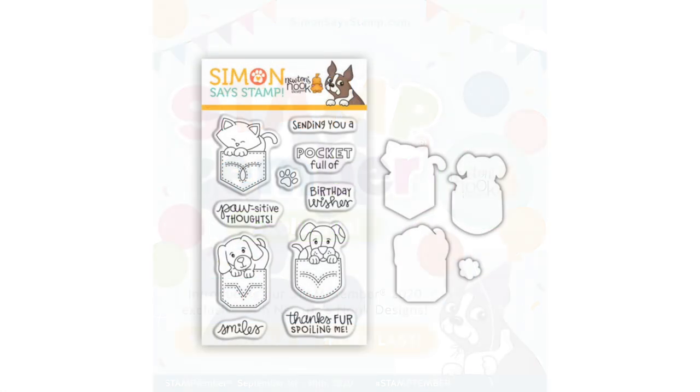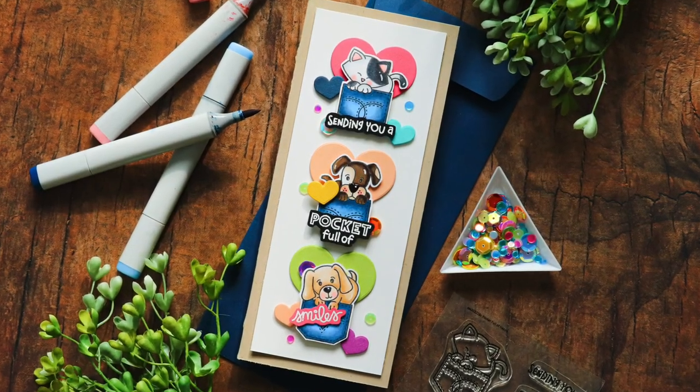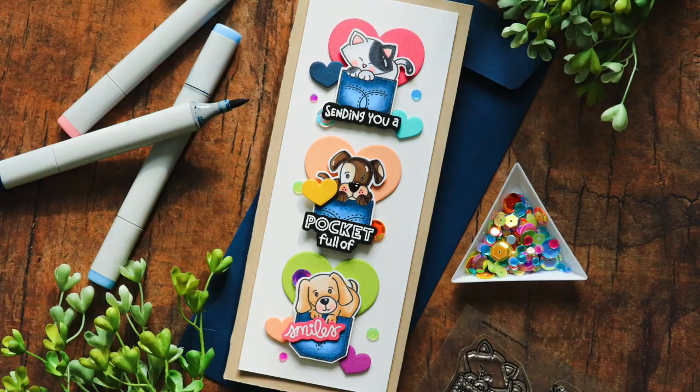This is the Pocket Full of Happy stamp set, and I adore it! It is so cute — critters are so up my alley, especially cats, and this set features not only a cat but two dogs. I'm going to be using this set today to create a slimline card that features all three of these adorable little pups and kittens, and this card is going to be a pocket full of smiles.